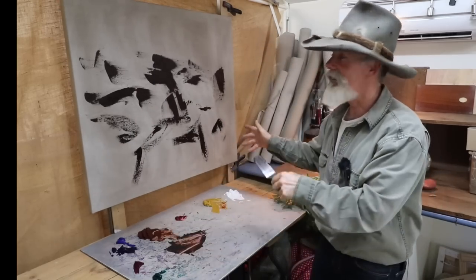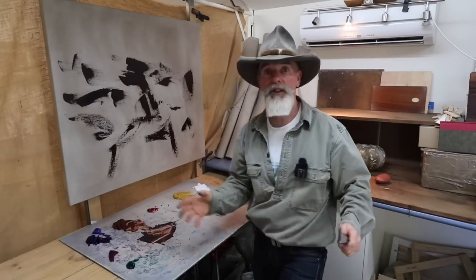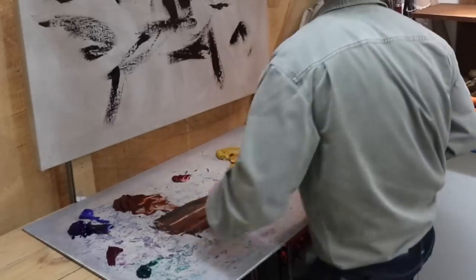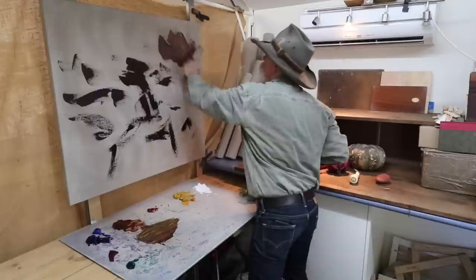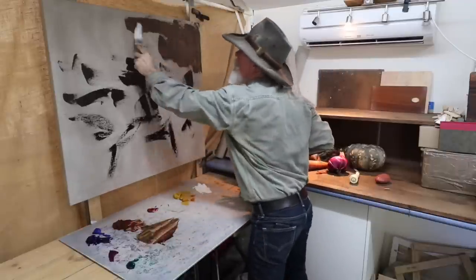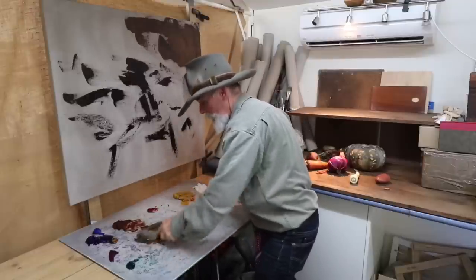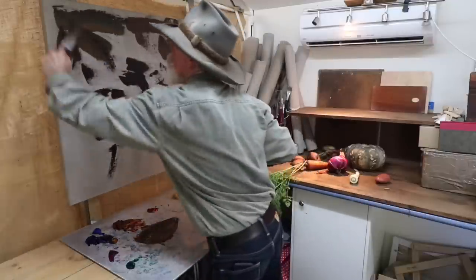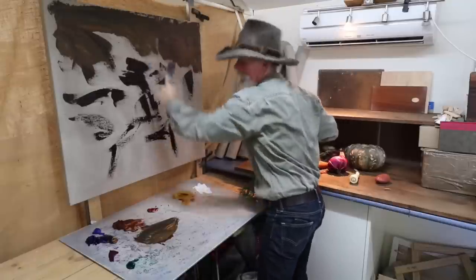I'm just going to stand back and see what's going on with all that. Those shapes are pretty much where I want them. Let's get into it again — burnt sienna, yellow ochre, a bit of blue. Knock in a bit more yellow ochre than that. I reckon I'm going to get through this yellow ochre pretty quick. The palette knife is good for blocking in quite fast — burnt sienna, yellow ochre, ultramarine blue, just trying to lighten the value a little, a little less blue.